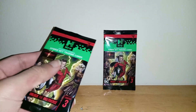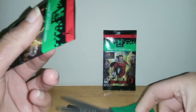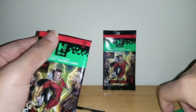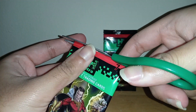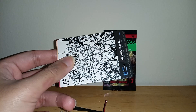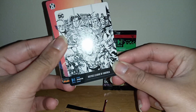Let's open them, see what I got — always gotta be careful the way you open the cards so you don't damage them. Okay, opening... oh cool, nice! This is pretty cool — Justice League of America, awesome!